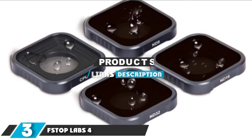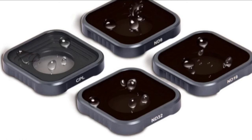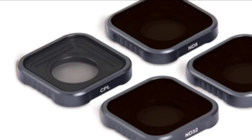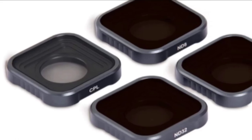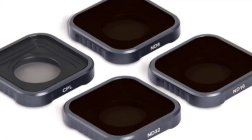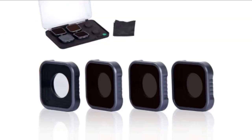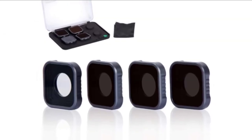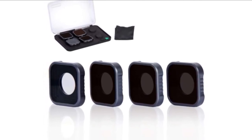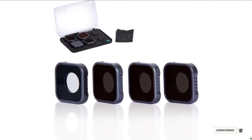The number 3 position is held by F-Stop Labs 4-Pack Lens Filters. F-Stop Labs is one of the best brands for building high-quality lens filters, and their pack for the GoPro Hero 9 Black is no exception. Made of high-grade multi-coated optical glass, the pack contains a CPL filter along with ND8, ND16, and ND32 filters. The set features multi-coated optics that minimize glare and reflection and improve image quality. It has hydrophobic nano-coating which reduces fingerprints, fog, water, and dust. The frame of each filter is made of anodized aluminum, making it super lightweight yet durable.